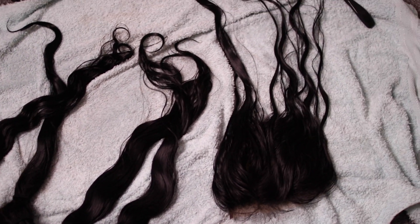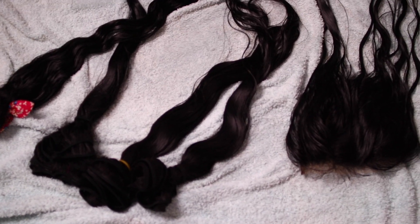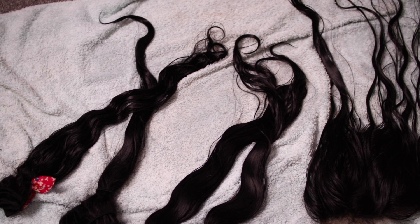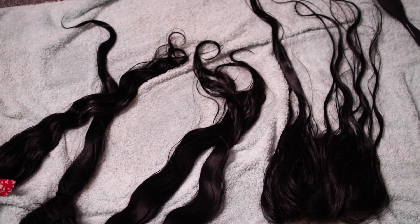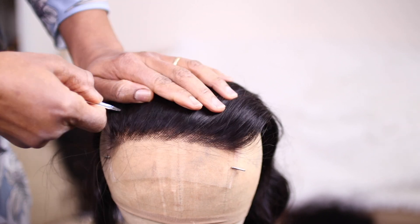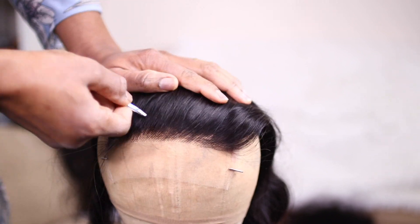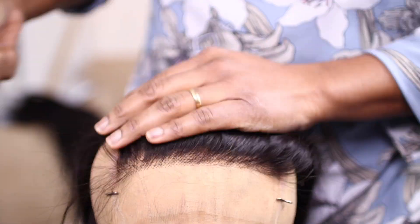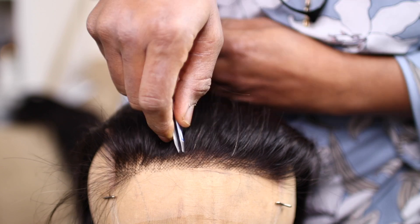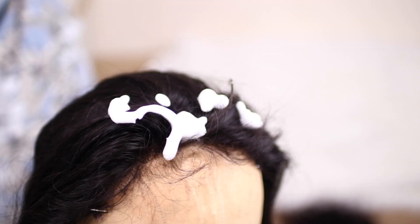So I'm going to go ahead and show you what I did afterwards. I went ahead and washed the hair. I made sure I washed them, I conditioned them, and allowed them to dry on the towel. And when it was dry enough, I picked up the 5x5 closure and I did a little bit of customization in the front, which is optional. The hair actually looks nice as it is, but I just wanted to remove some hair in the front to give it a more natural look.